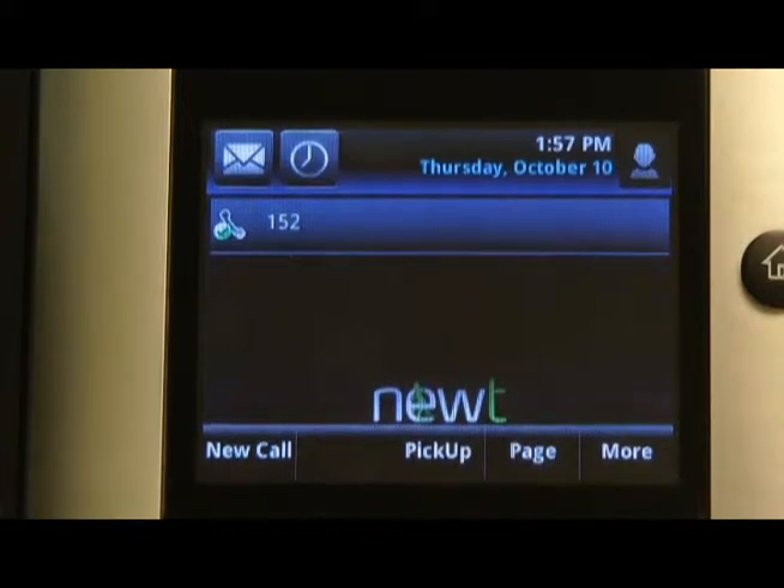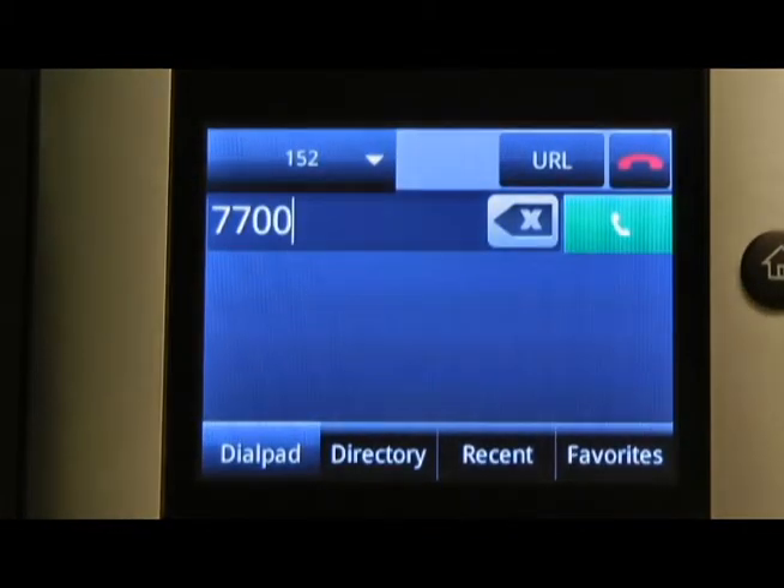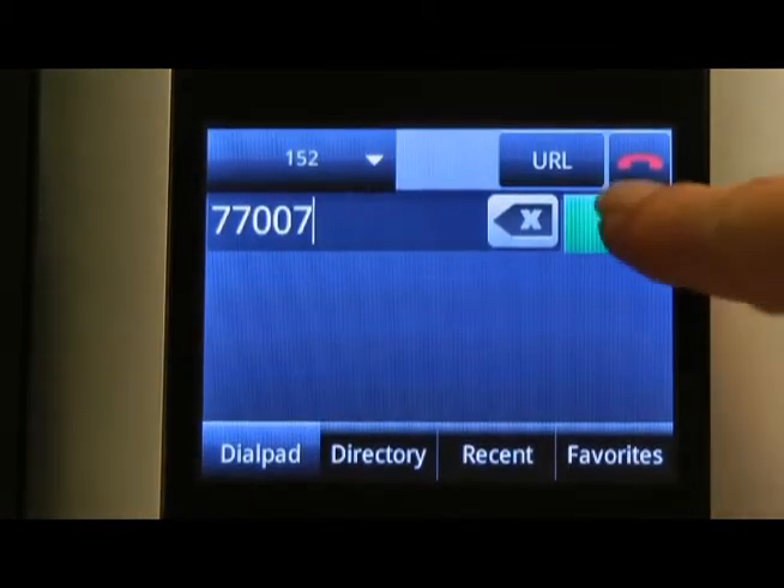If you wish to page through handsets only and not the overhead paging, from your keypad, dial 77007 followed by the green handset icon.